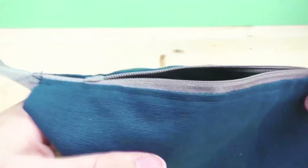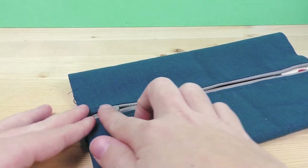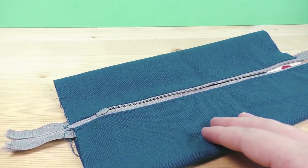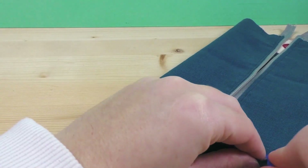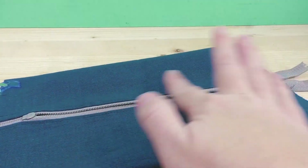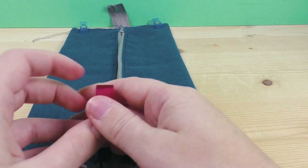Now turn this inside out so the inside fabric is facing out and the zipper is facing the wrong way around — we need it like this for now. Take your pins and pin the sides to keep everything in place and prevent any slipping. The reason we unzipped the zipper is because this opening is how we'll turn it right side out later — we're not making any extra holes today, the zipper does that for us. Now align and pin the other side too.